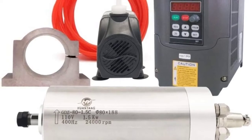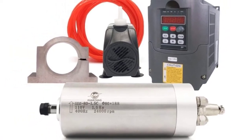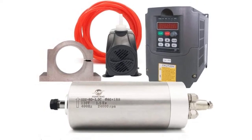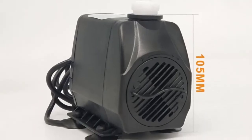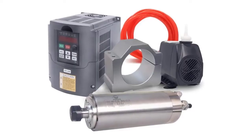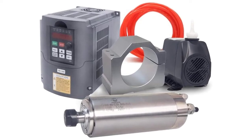Plus 5-meter water pipe. VFD specifications, model HY01D-511B: power 1.5 kilowatts, 2 HP, input voltage one or three phase 110V, 60 hertz, output voltage 110V three phase, output frequency 0 to 400 hertz. The functional range can be set from PD000 to PD183.